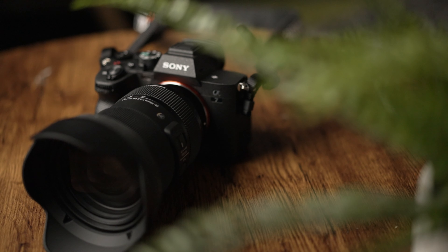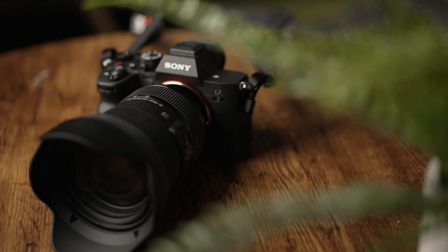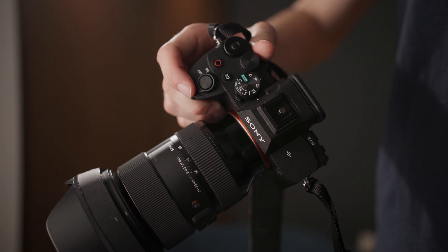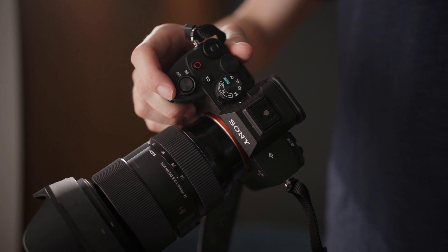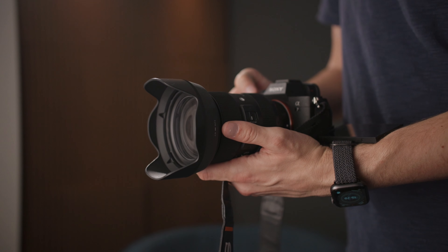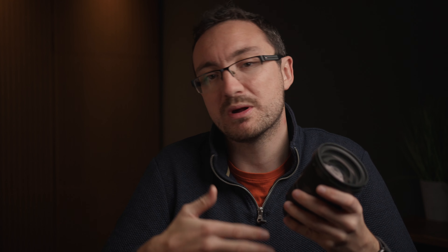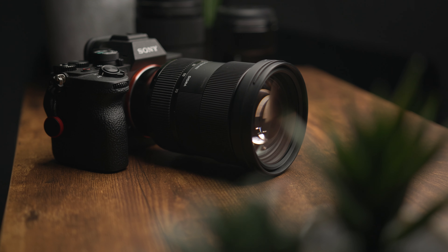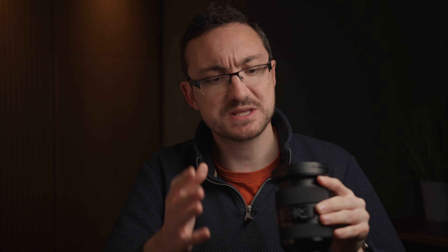So what about the lens itself? Let's start with the build quality. As with all Sigmas, it is built like a tank — really solid, as you'd expect from any Sigma Art lens. This can be a bit of a negative when it comes to weight, as it's certainly heavier than other options. But I think it gives you a nice bit of confidence when using it; it feels solid and doesn't feel like it's going to break in your hand. It also helps with stabilization and balancing out the Sony cameras. In a professional environment, you want something that feels solid, well made, and that you know is going to get through a shoot day without a problem.